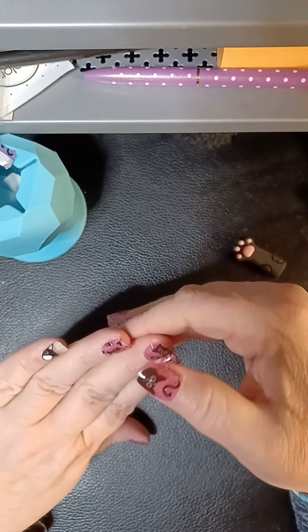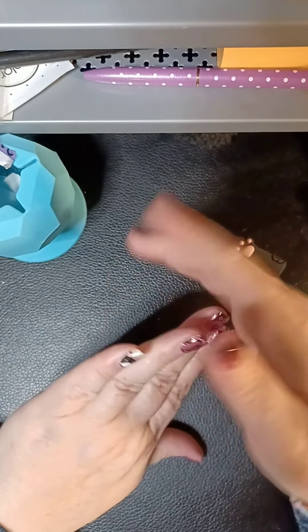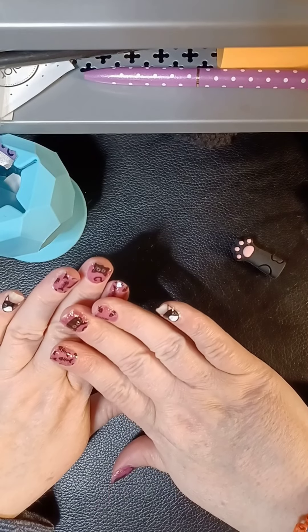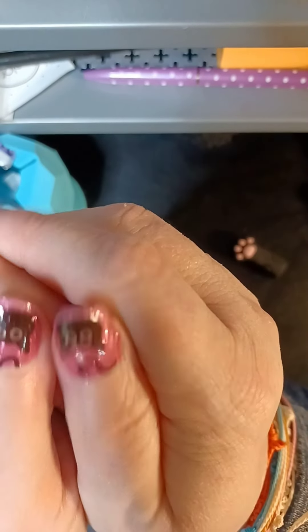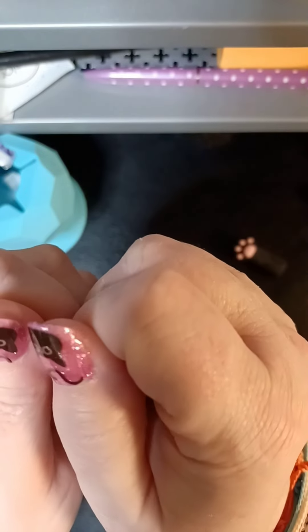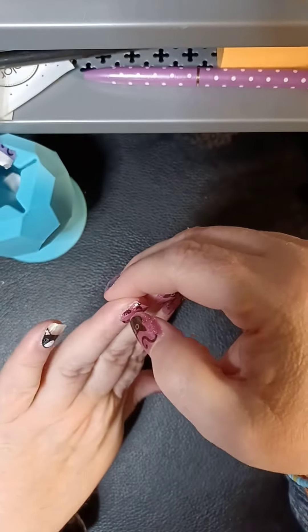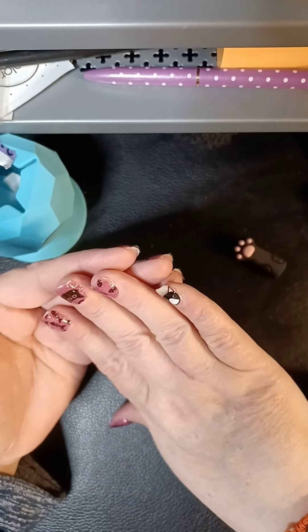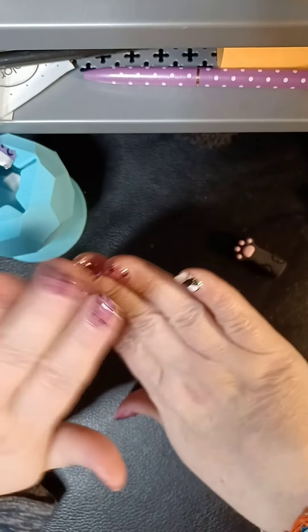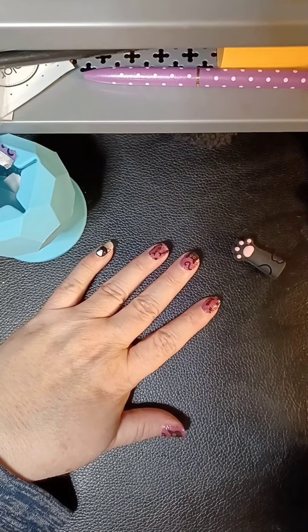There we go! Alright, so I'm going to start this uploading, and aww — they really are cute, you guys. I'm going to go do a live spin in the Sassy Crew for the winner from our last live nails. I think that's it, and then I'm going to put nails away. So I'll see you in a bit — have a good one! Thank you!